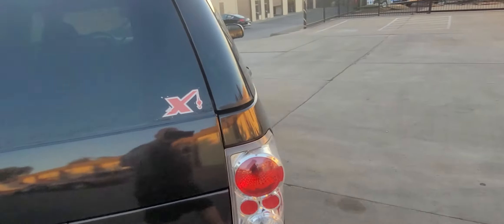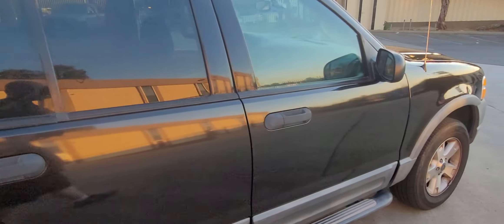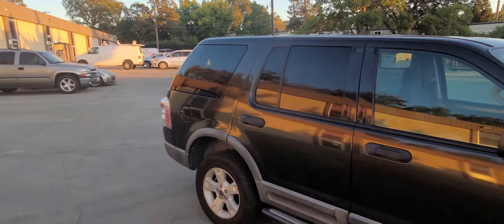That's probably the most difficult part of the truck — and the sanding was horrible too. But anyway, thanks for watching.